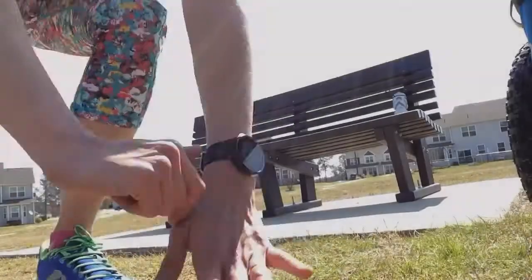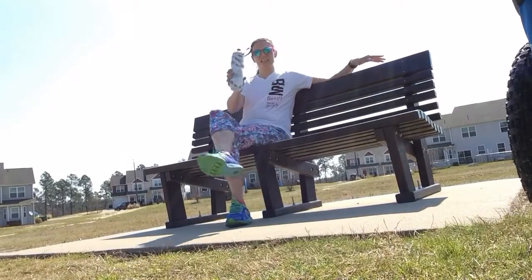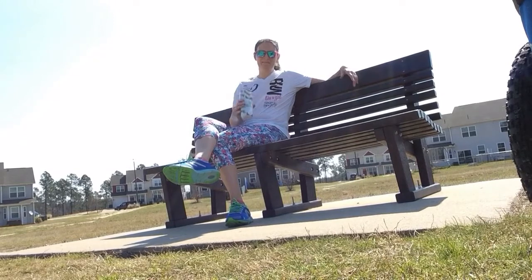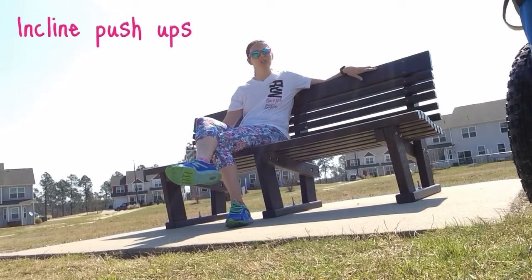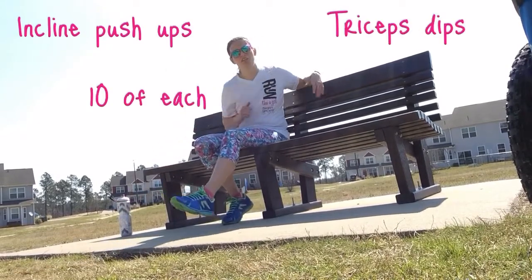Next up is the bench. Sure, you can take a little break and have a sip of water, but we're not hanging out that long because we're gonna use the bench for some incline push-ups and tricep dips — ten of each. Here we go!